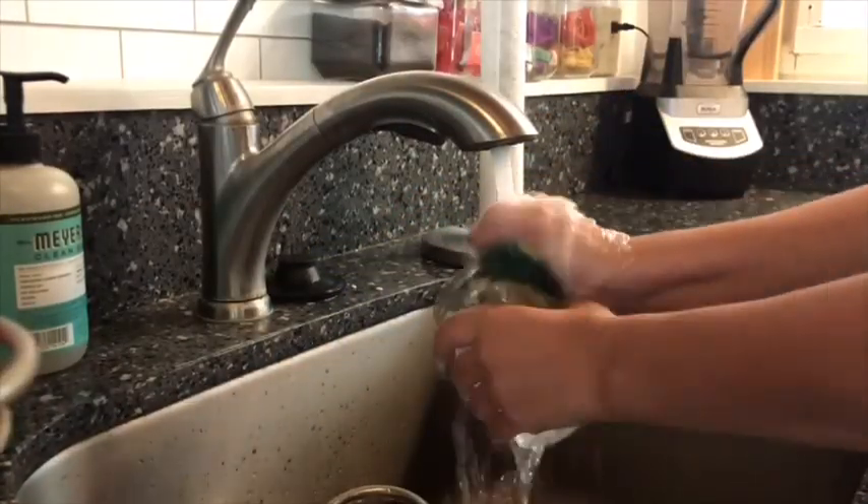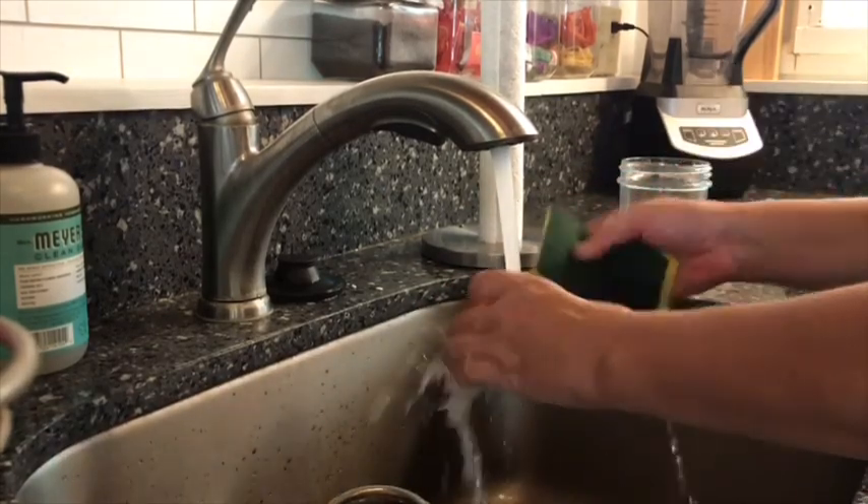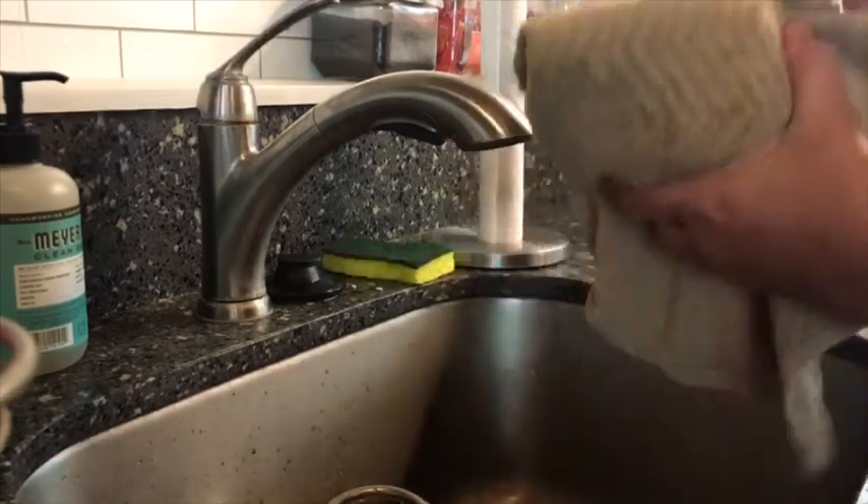For this activity, we'll need a clean jar with a lid and heavy whipping cream. So let's make some butter.